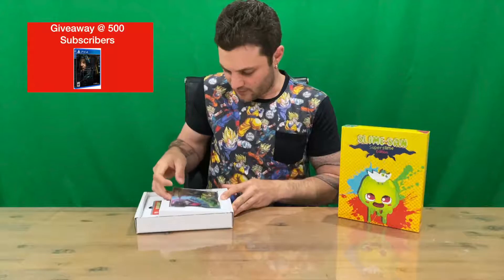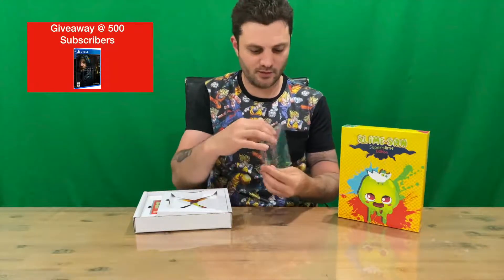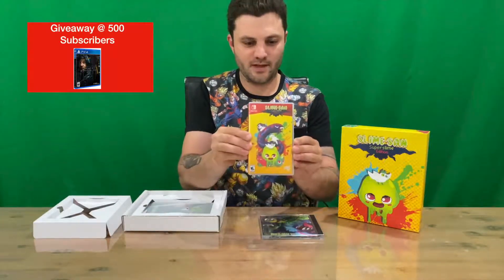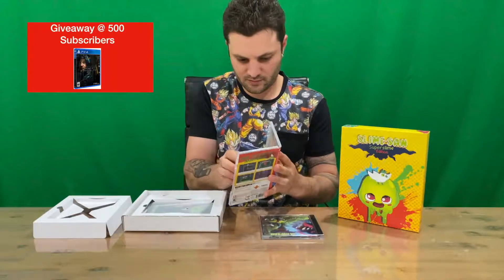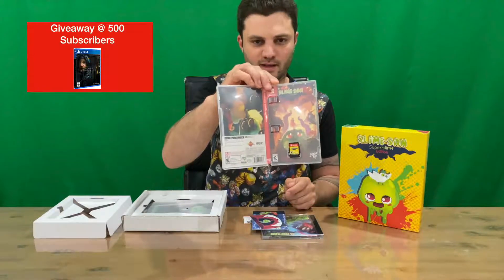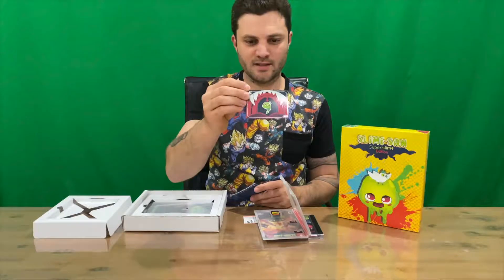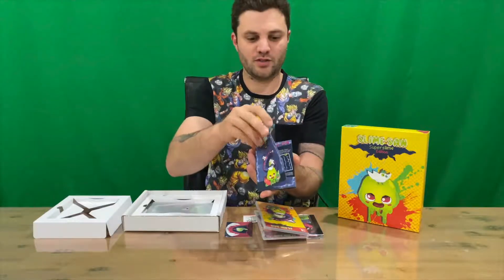We have the soundtrack — 19 tracks on that one. We have the game, front and back, internal. We have reversible cover art and the cartridge. We have the Limited Run Games card and an instruction manual.